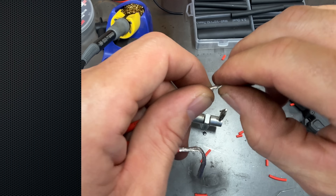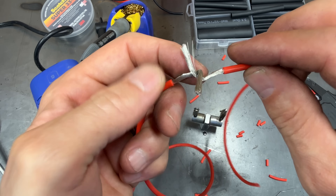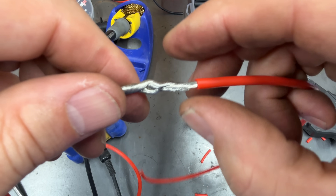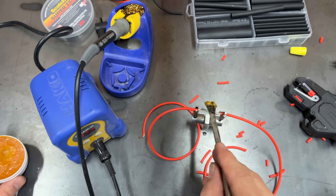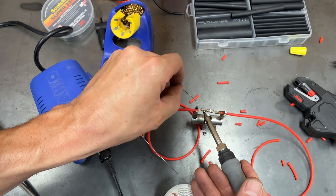The last method we're using is called the lineman splice. This is going to be just like the mesh and twist because we're using solder, but this connection is going to be stronger — we're wrapping the wires around each other and then twisting them on the opposite side. This is going to be a little bit of a thicker connection so it will make for a bulkier wire harness, but once we get it over to the test bench I think it's going to prove to be a lot stronger than that mesh and twist.